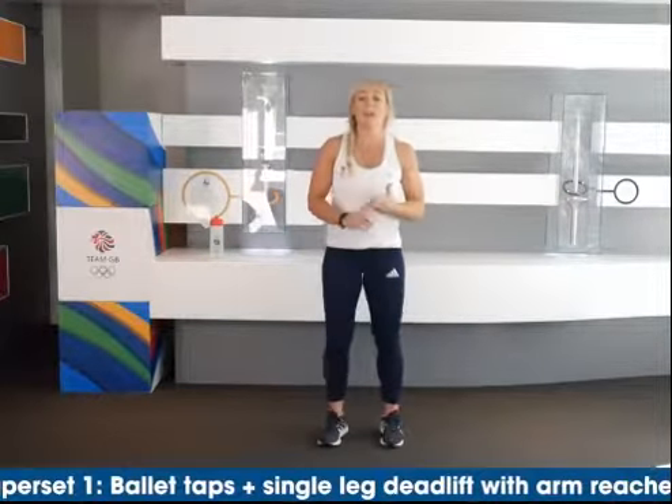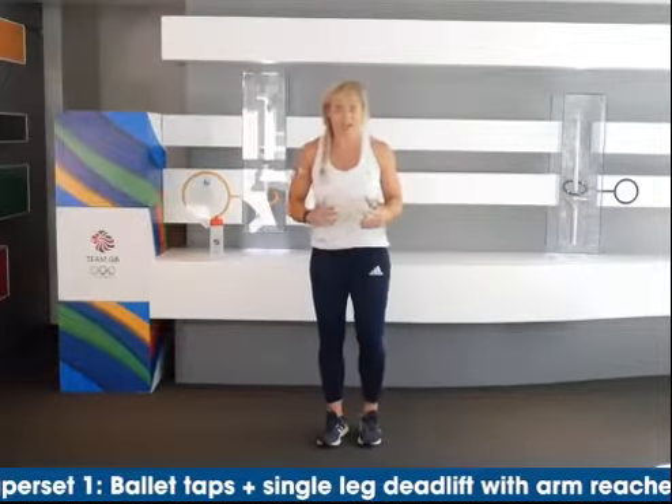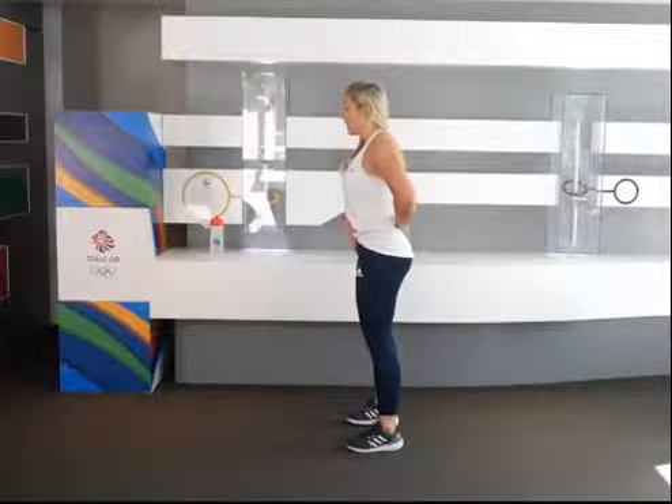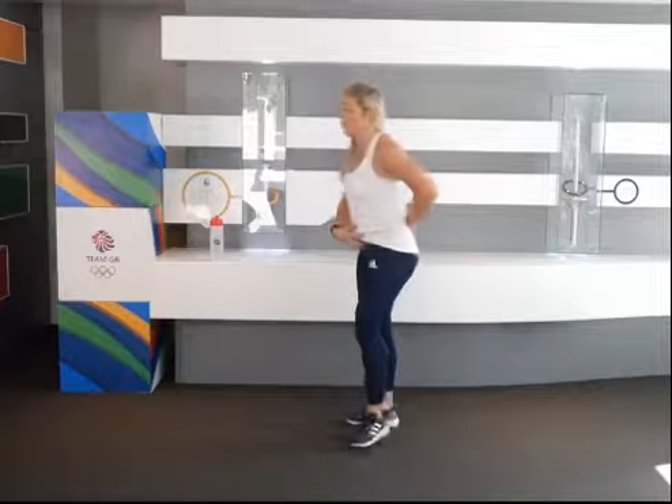First things first, we're going to do some ballet taps with some single leg deadlifts with arm reaches. All the way through this, because we're working on balance, I want you to think about your core. Make sure you've got your pelvis tucked under, almost like you're doing up your belt, and keep that locked on the whole way through — that'll definitely make it easier for you.